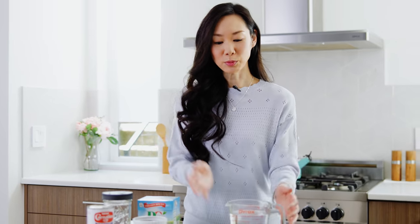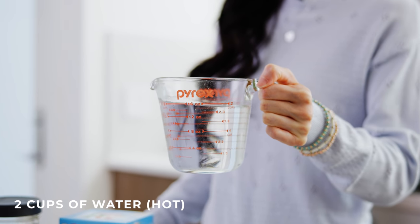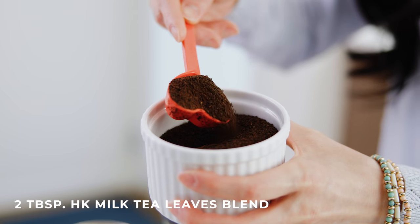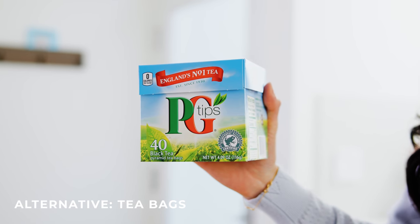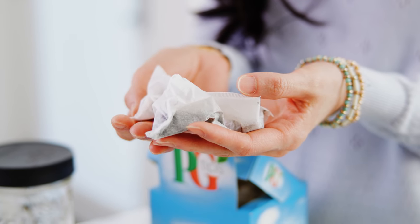For the ingredients, we'll need two cups of hot water. We will also need tea, which is very important. Here I have Hong Kong style milk tea blend and we're going to be using two tablespoons of this loose leaf tea. Now if you don't have this loose leaf tea, you can also use a tea bag. Here I have PG Tips, which is a nice brand — it's a black tea — but you can also use any tea of your preference. If you use this, I recommend three tea bags.